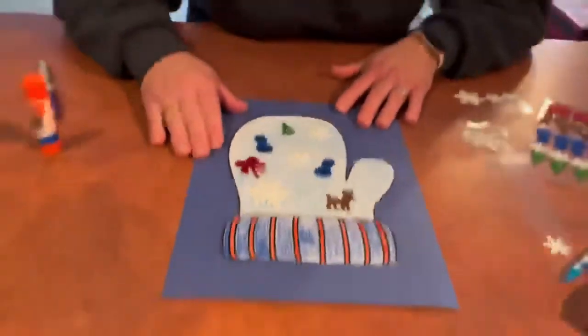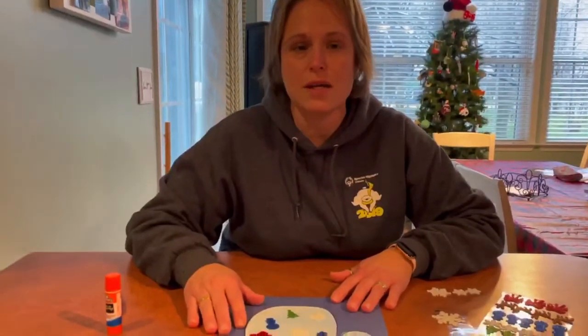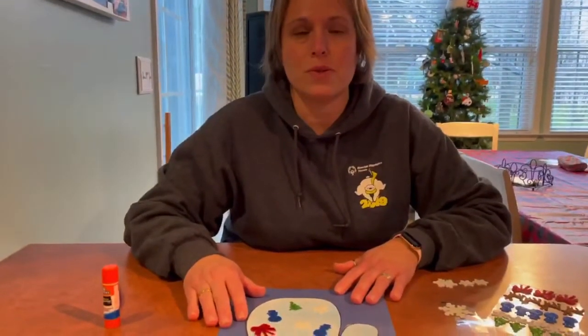I hope you enjoyed making that. If you would, please take a picture of you doing your craft and send it to Miss Victory and me — we love to see what you guys are doing at home. Until next week, bye bye!